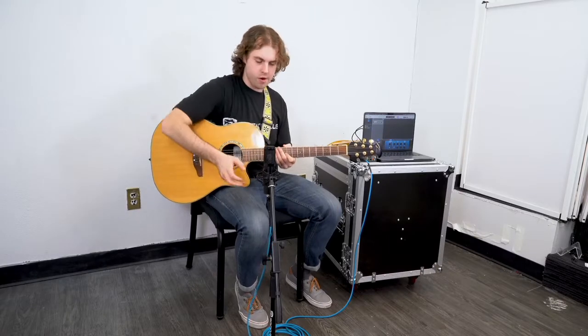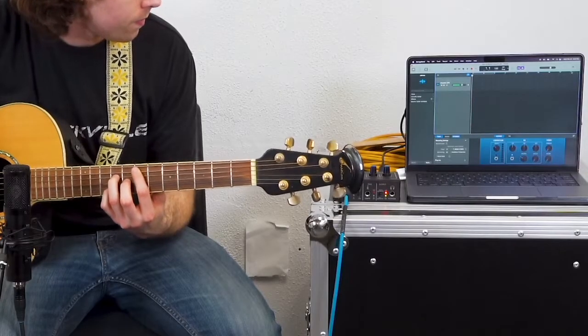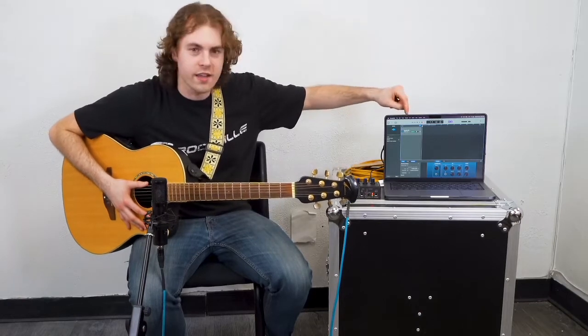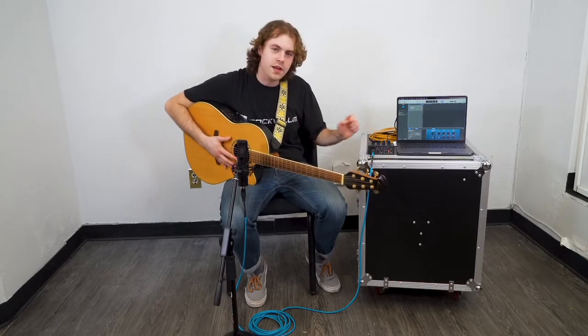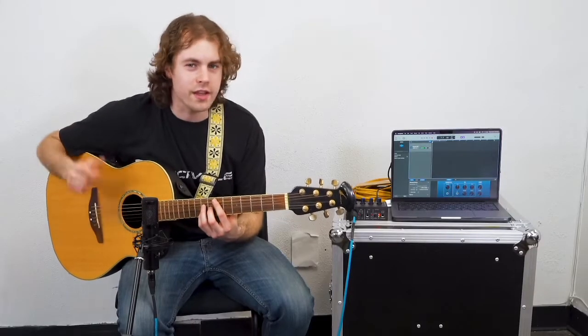We'll raise the level knob on channel 1. Now we'll grab our guitar, make sure our microphone is set up properly, and play a little bit to make sure we're getting proper levels. We can tell that was a good level because our signal wasn't getting into the peaking stage. If your signal ever does get to that clipping stage, all you'll want to do is adjust the level knob until you're getting a clean signal. Now we're all set to hit record and lay down some guitar.